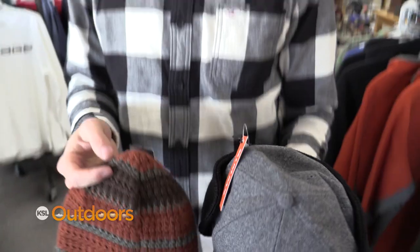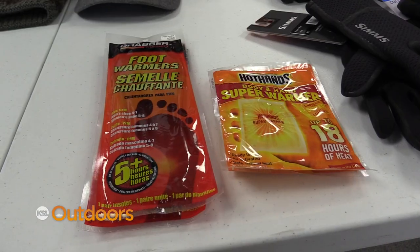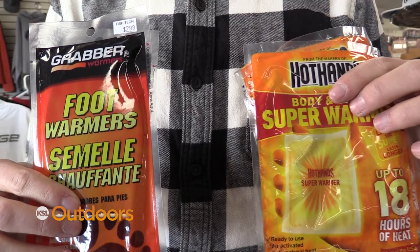Now for my head, you can go with a beanie or a hat — something just to keep your head warm — and your ears can be the difference between a good day and a bad day. Last but not least, carry a few hand warmers or foot warmers with you just in case.